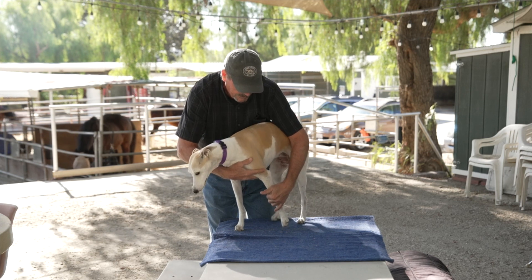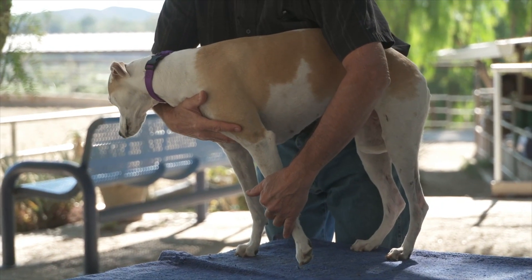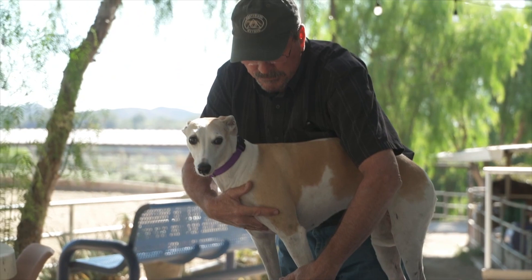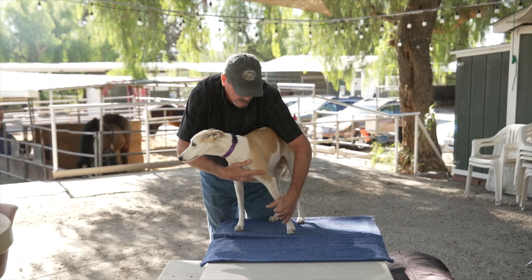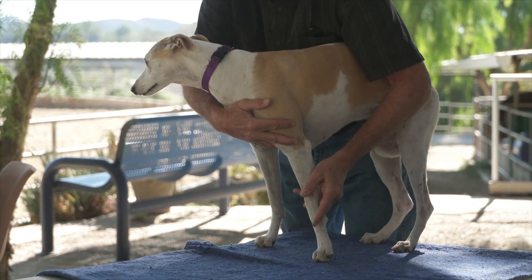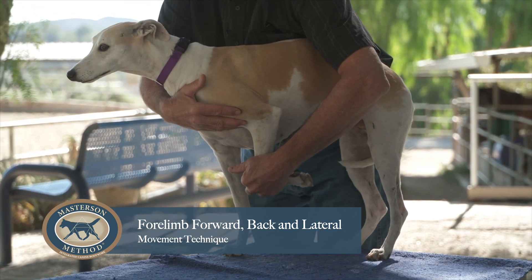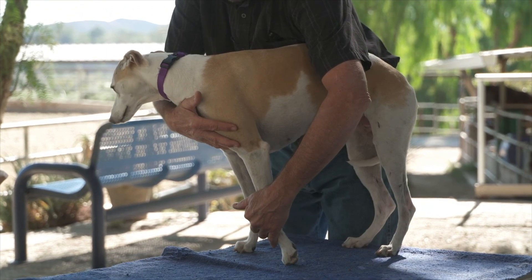Now if she's able to drop it down and back, from here I'm going to try to go out to the side a little bit — just a little bit — get her to relax it out to the side. You've got to keep your hands really soft while you're doing this. We're going to see if she can go out to the side a little more. I'm going to support the weight and see if she can do it again, not quite so far out. Good girl.